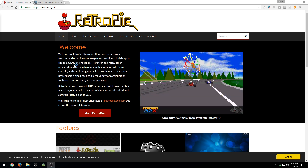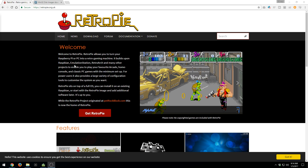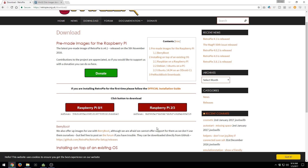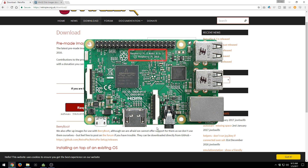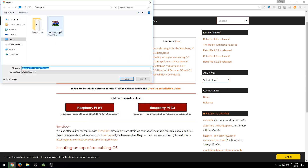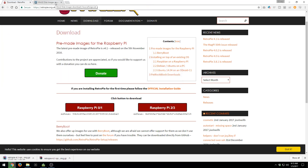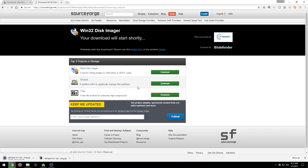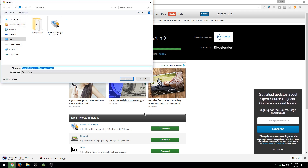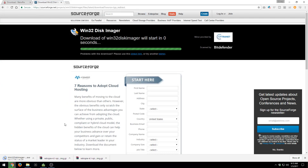We're also going to need a few programs before we start. There are two things we need. I'm going to be on Windows, so I'll be using a Windows-specific program for the disk image. First, we need to download the RetroPie image — go to the link in the description, go to the Download page, and pick the version matching your Raspberry Pi. I'm downloading the image for 2 and 3 since I have a Raspberry Pi 3. On top of that, if you're on Windows, download a program called Win32 Disk Imager from SourceForge — the link is also in the description.